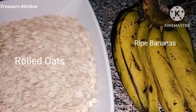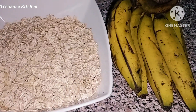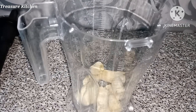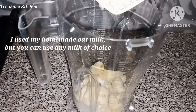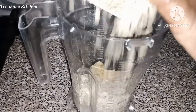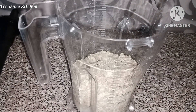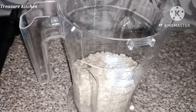Here I have two cups of oats and some ripe bananas. I'll go ahead now and bring out my blender. Adding the ripe bananas into it — I'm using four ripe bananas. I'll add some oat milk and the dry oats. I'll leave the measurements in my description box below. Also go ahead and add baking powder to it.